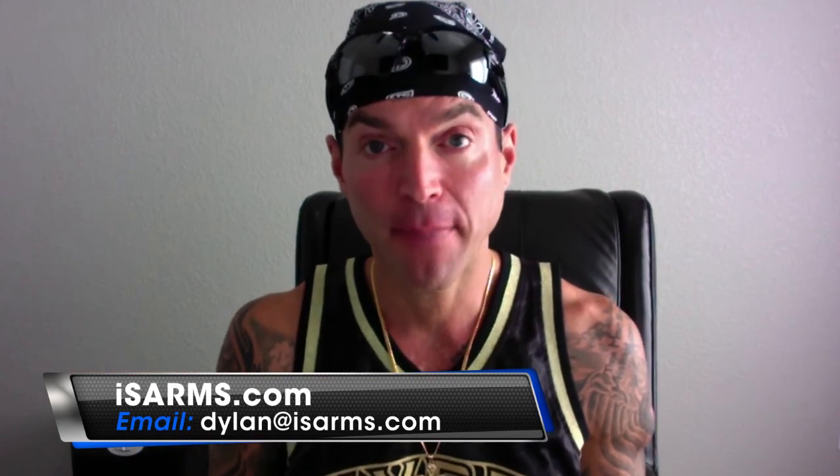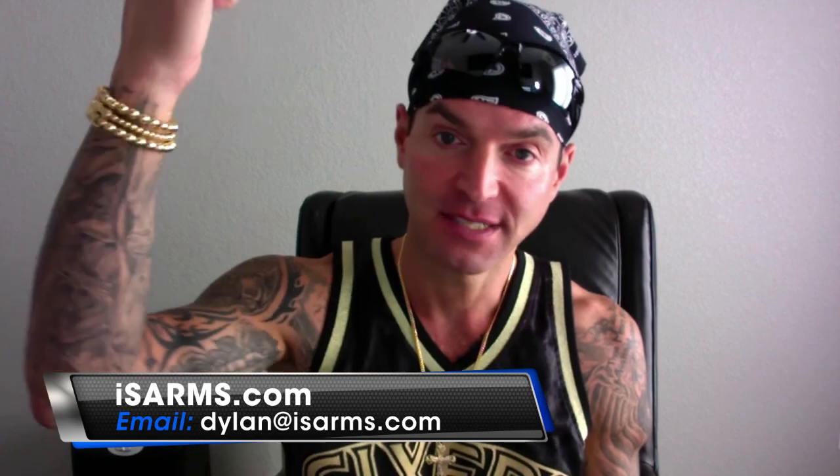So those are my top five SARMs for fat burning. Agree or don't agree, that's where I'm at, and I hope that helped everybody get moving in the right direction with their research. Please subscribe to the channel — we want to rebuild this thing, get it back popping, and stay tuned for plenty more to come. Dylan Gemelli, signing off.